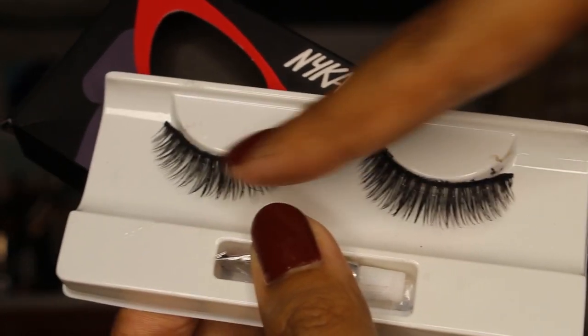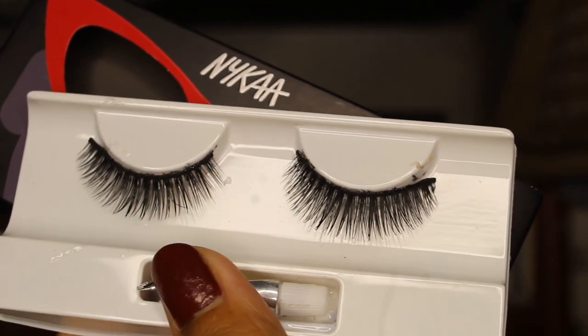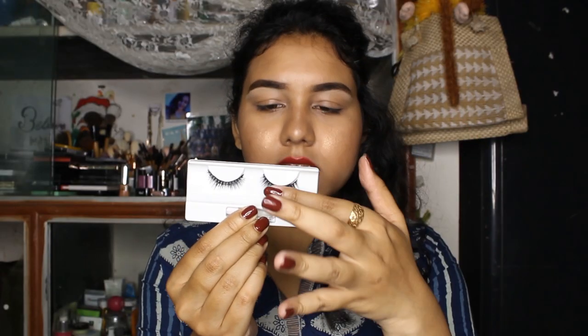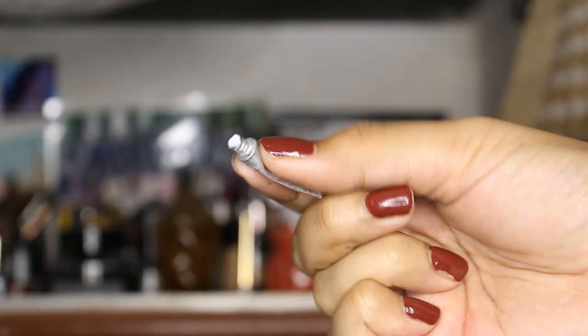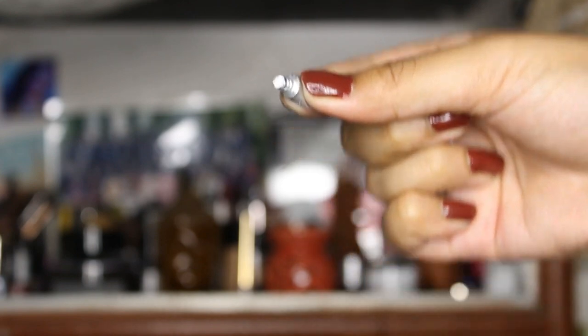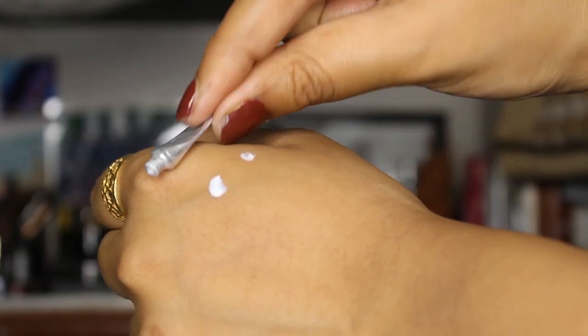This is what the eyelash looks like — it's called 'Turn of the Drama.' It's not looking too dramatic; it doesn't seem like it will give you that ample volume. It looks and feels like a very cheap quality eyelash. And this is what the eyelash glue looks like — I've used it and tried to remove it already. On the tube, nothing is written at all.